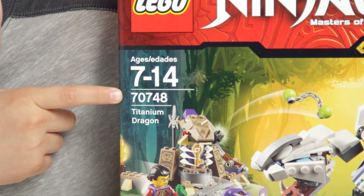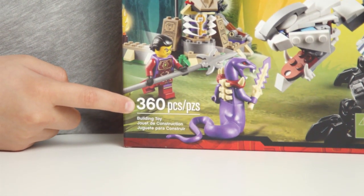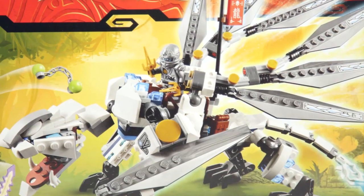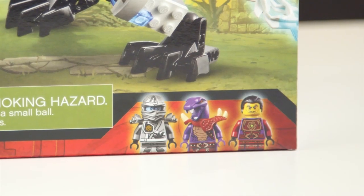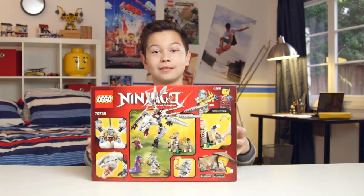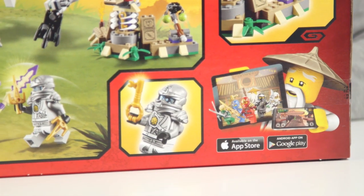This is set 70748. It's recommended for ages 7 to 14 and it has 360 pieces. On the front of the box you can see Zane, the Titanium Ninja, riding on his totally new Titanium Dragon. We can also see his enemies, Klaus and Choprai, and this temple structure which seems like it can launch a trap. On the back of the box we can see an action scene, plus a detailed view of the dragon's head and Zane holding the golden key.